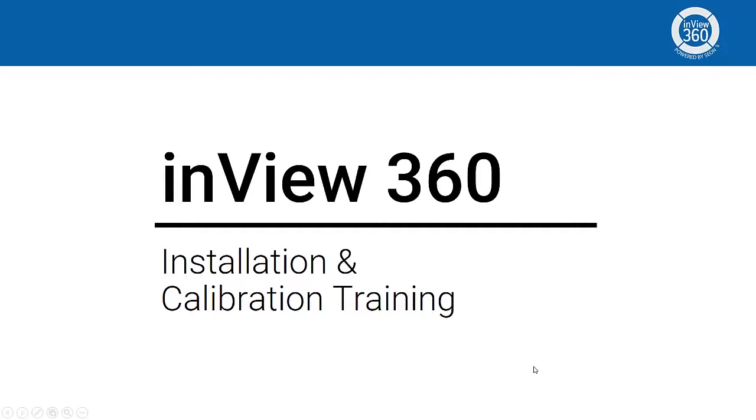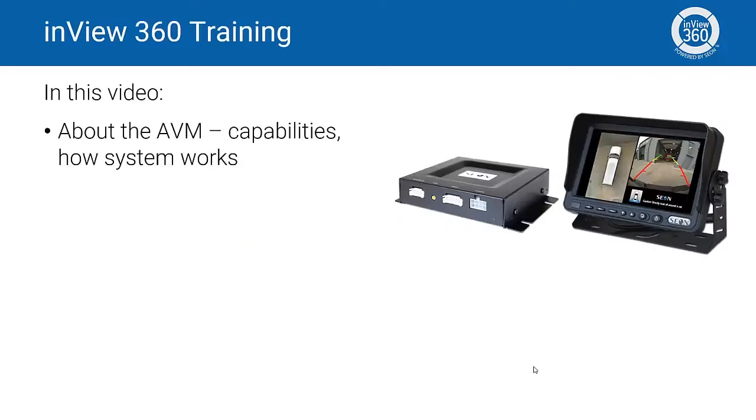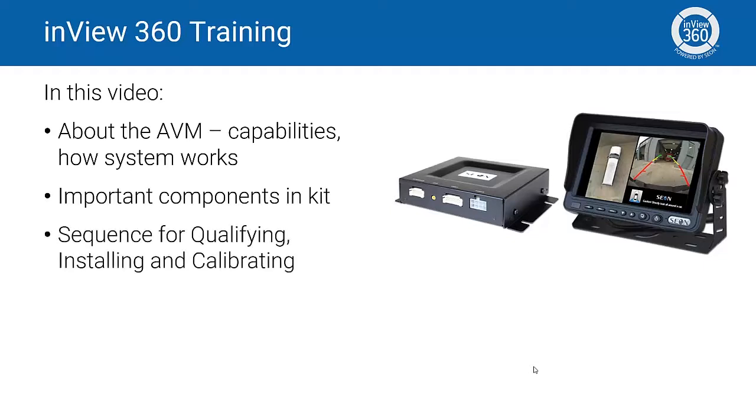AVM stands for Around Vehicle Monitoring. I'll go over the capabilities of the AVM system, providing a brief explanation of how the system works. I'll cover some of the important components included in the kit and explain and demonstrate the proper sequence for qualifying, installing, and calibrating the 360 cameras.